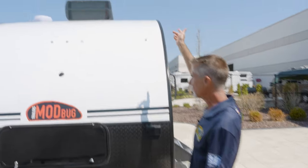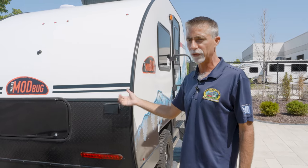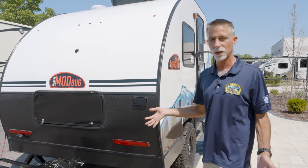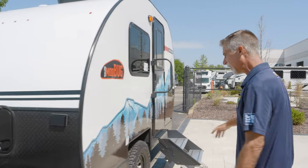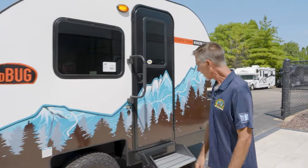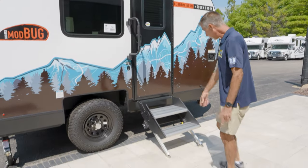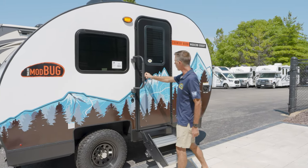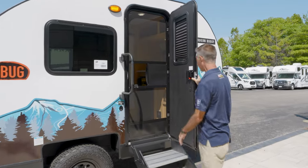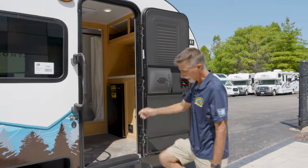We have a nice roof air up there — a 13,500 BTU roof air on something this size. I could literally probably use this as a walk-in cooler. There's an outlet on the outside, all LED lighting, very nicely done. They've got a couple different decal packages you can get. It's a well-made vehicle. Also, look at this: double step, not a single. Nice bigger entry handle, a nice little porch light, and a friction-hinge door so it holds its own in the wind. Let's head on in.